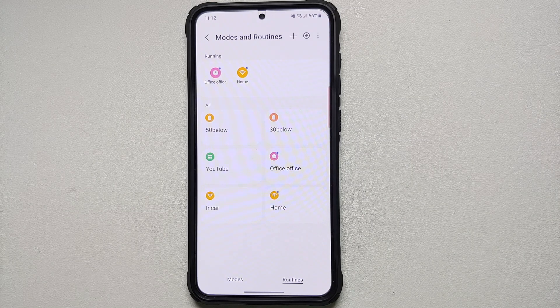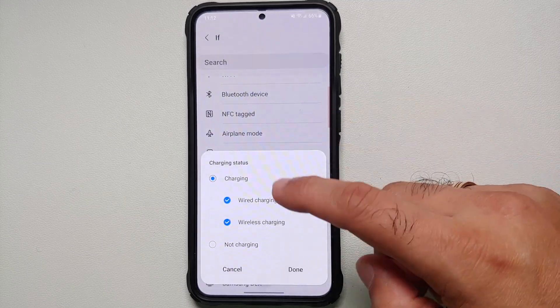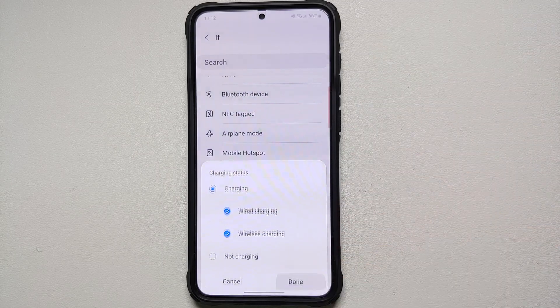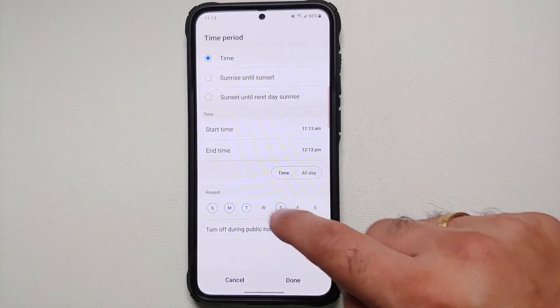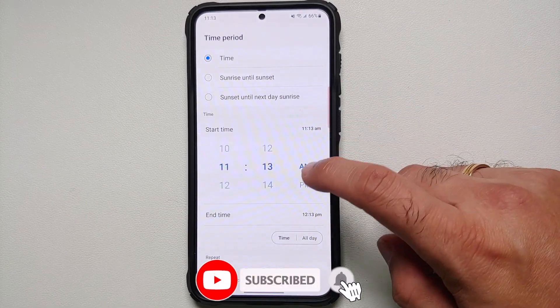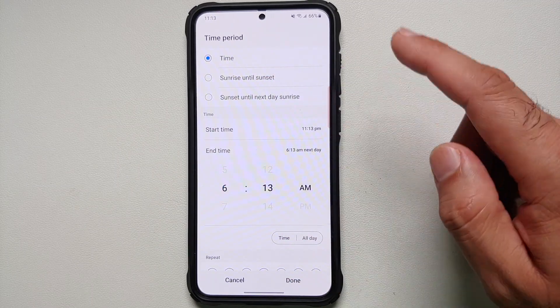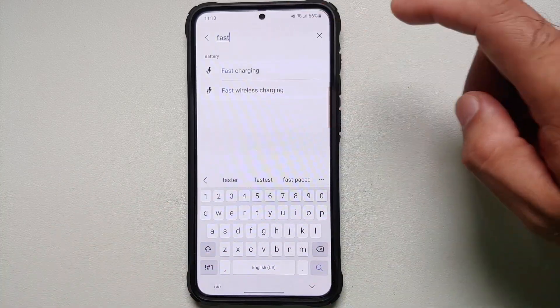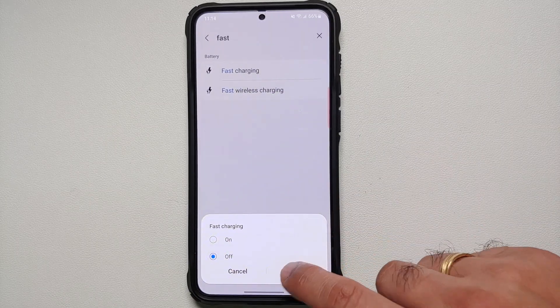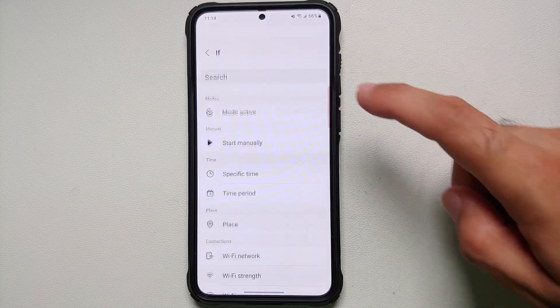Another routine to increase overall battery longevity: add a new routine and set the IF condition to Charging Status — it is charging. You can choose wired or wireless charging. Add another condition for a time period to cover when you are sleeping — say start time around 11 PM and end time 6 AM the next day. In THEN, search for 'fast charging' and turn it off, then Done. Save this routine so your phone doesn't use fast charging while you sleep.